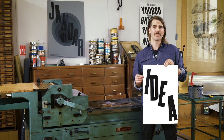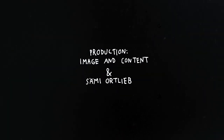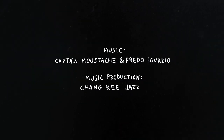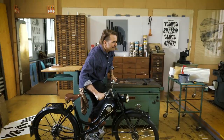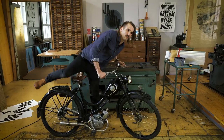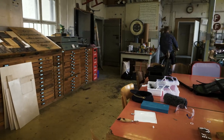All right Brad, did you get it? That's it for today. As always, if you have questions, send me a letter! Thank you very much.